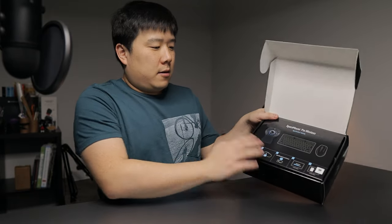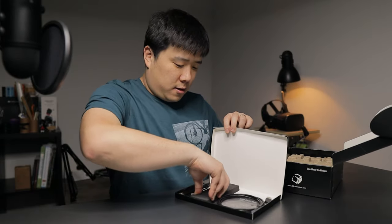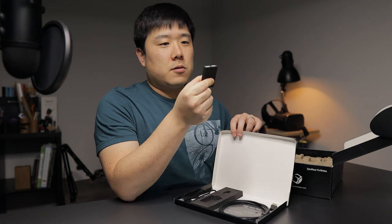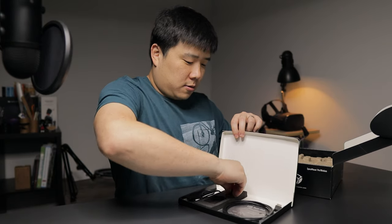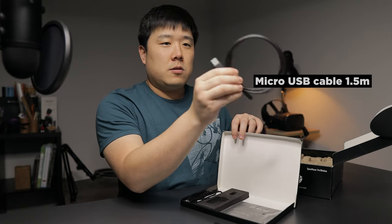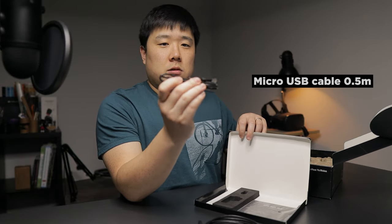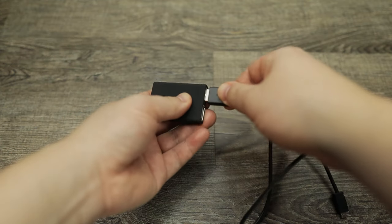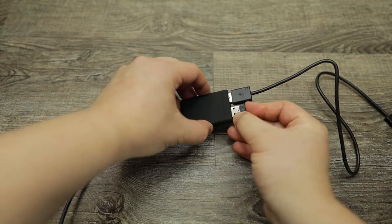Inside the box: the SpaceMouse Pro Wireless Quick Start Guide, two different cables — one is a separate connector for USB-A ports and on the other side there's micro USB — and there is also a dongle included. This is a typical 3D Connection dongle. There is a longer micro USB to USB-A cable and a much shorter one. And there is a USB twin hub setup guide. You can connect this as a cable but also use the dongle for wireless functionality.